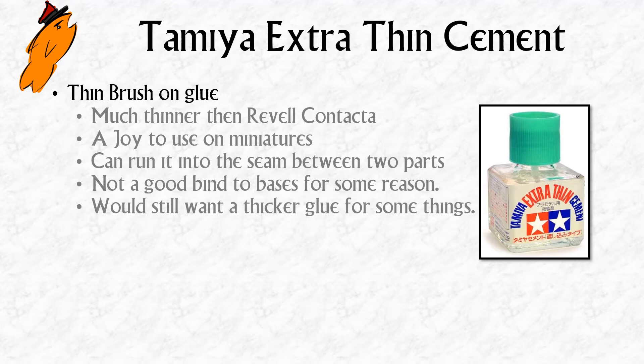With the metal nozzle you're trying to gauge how much glue you're putting on the model, which can get quite tricky — especially with the Revell glue once it gets past half empty, because you have to squeeze reasonably hard to get any glue out at all. With the brush, you know exactly how much glue you're putting on. It's actually quite a joy to use on miniatures.